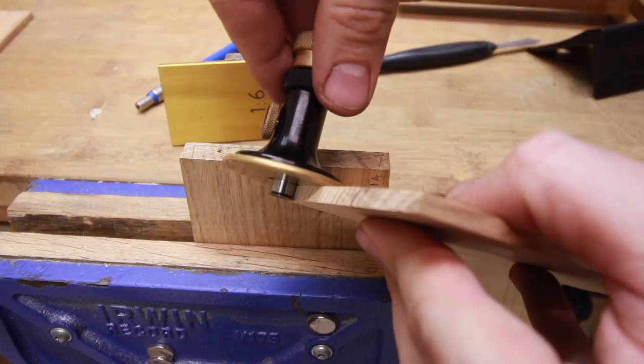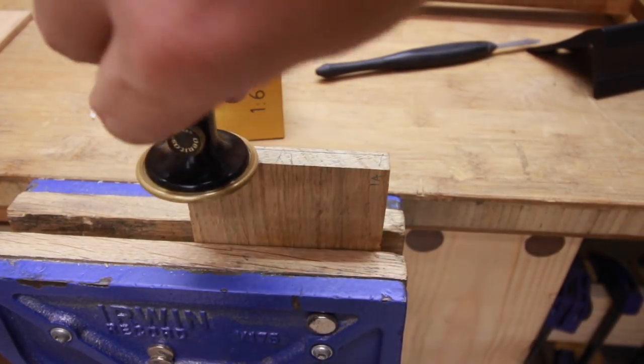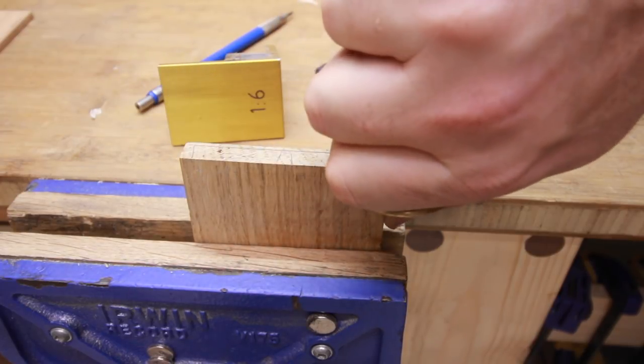Set up the marking gauge to the thickness of the tailboard and transfer it to the pinboard. Be careful to mark it on the inside of the drawer and not on the face showing. Believe me, it can happen.